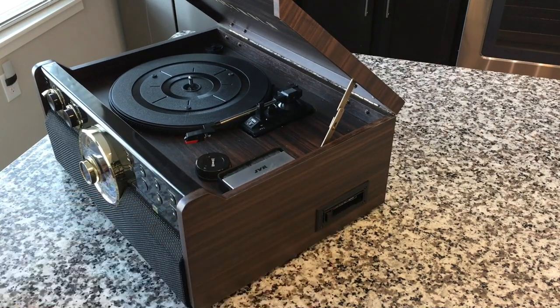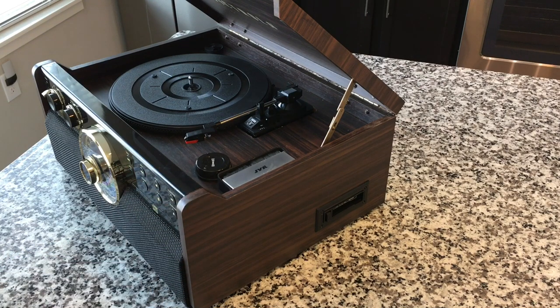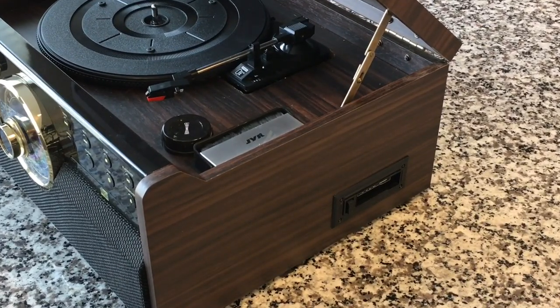Right out of the box it had some wow and flutter issues, which was pretty evident in the initial test. A lot of them have that out of the box. Then I didn't use the tape for a few months, and when I went to put a tape in it sounded crazy — all kinds of issues. I don't know if the grease had dried a bit. I really haven't used the tape that much. This lives in our bedroom and it does an amazing job — the lights have this amber glow and it looks awesome when it's the only light on.